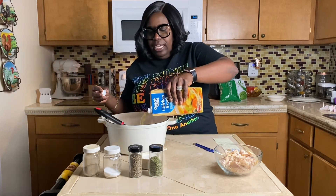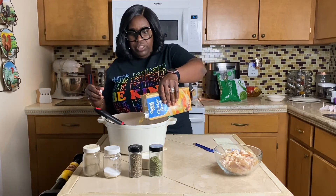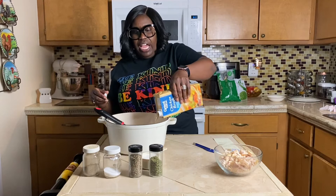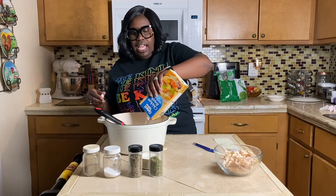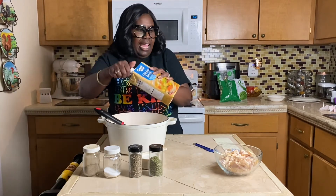If you get a bag of mixed vegetables you don't have to sauté them — you can just pour them in. But since I was using fresh vegetables, I had to get them a little soft, because it only takes about five to six minutes for this to cook, so that would not have been enough time to get those vegetables tender.